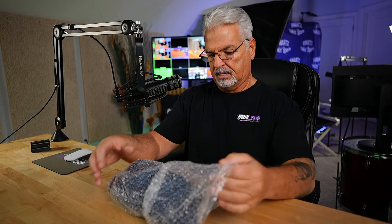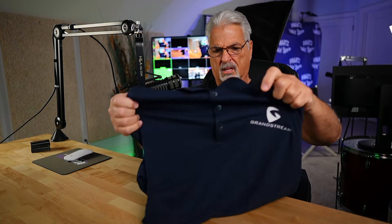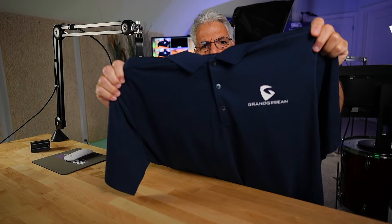There's something else in the box — it looks like a little swag. Let's see if we have a Grandstream polo. I'm going to have to try this on. 3, 2, 1 — there you go! How does it look? Grandstream swag — a nice lightweight polo with the Grandstream branding on it.